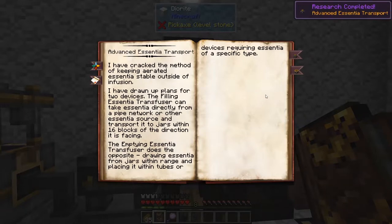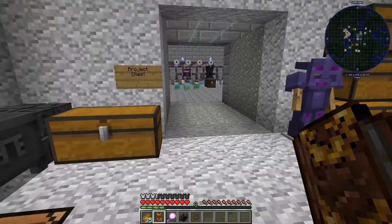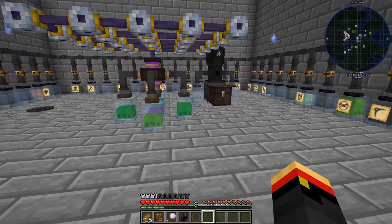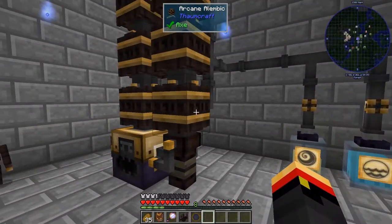Now we can build two different kinds of essentia transport mechanisms: a filling essentia transfuser and an emptying essentia transfuser. The emptying one pulls things from jars into a place where a pipe would normally be put. A filling one takes things from sources like alembics or jars and puts them other places.